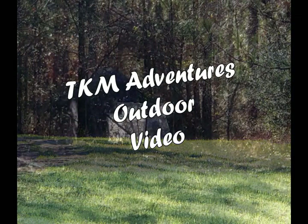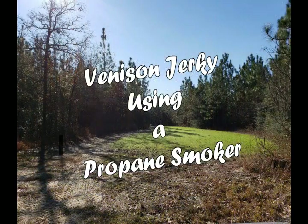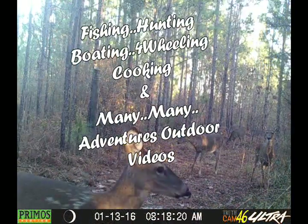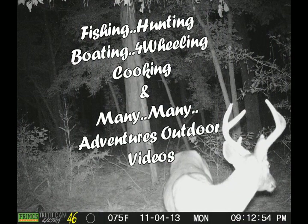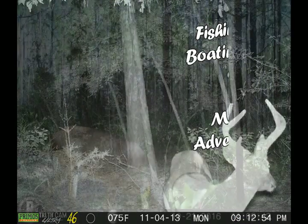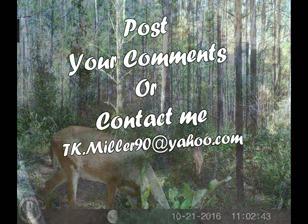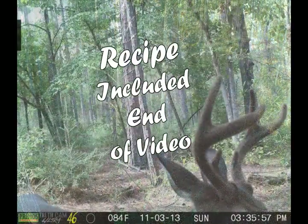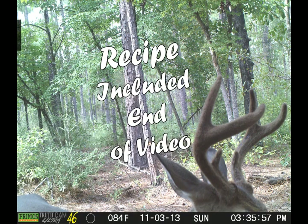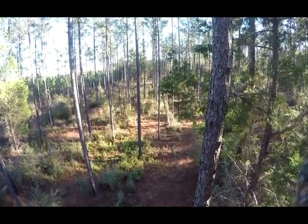You're watching a TKM Adventures outdoor video. From start to finish I'm going to show you how I make venison jerky using a propane smoker. Future TKM Adventure Outdoors videos will cover many topics about fishing, hunting, boating, four-wheeling, cooking, and many more. Post your comments at the end of the videos and contact me at tk.miller90 at yahoo.com. So let's get busy making a batch — the recipe will be included at the end of the video.